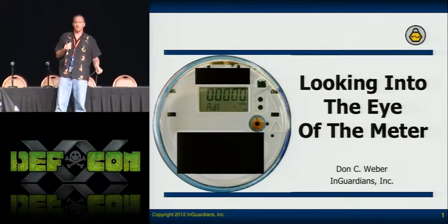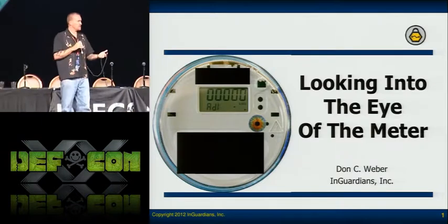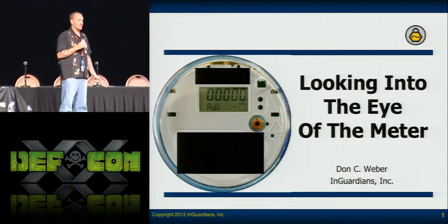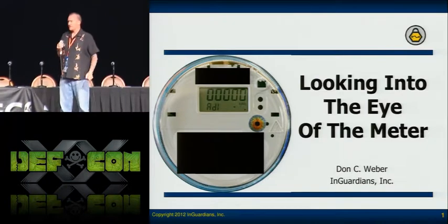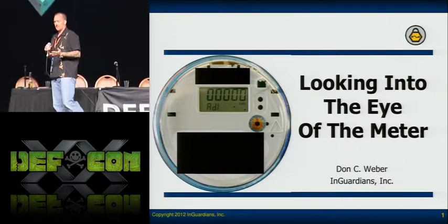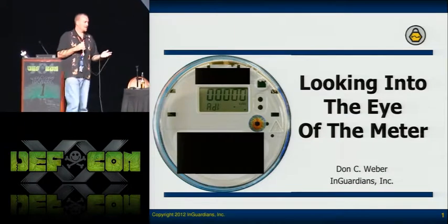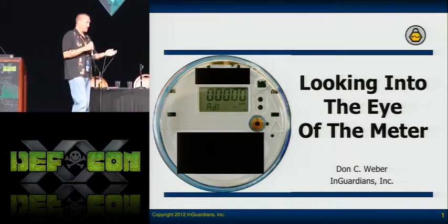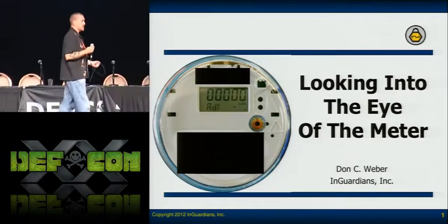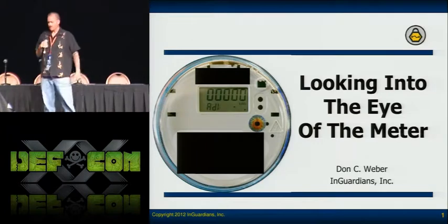I had never done hardware before. So when I came over to the Carpenter Ranch, he said, 'Pick up that smart meter and take it apart.' But as soon as I picked it up, the first thing I noticed were two IR LEDs on the front of it, on the face of it. I asked what they were, and he said when field technicians have to make a modification to the meter, they first try to contact it with the radio because they all have radios in them.